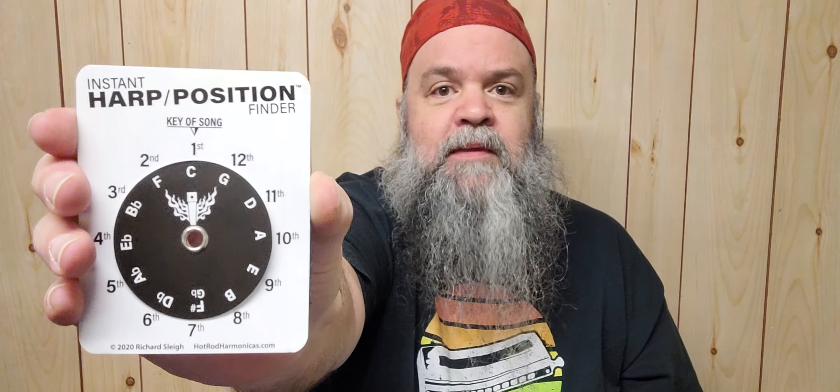So why would I want to use second position, which is what I normally play in? Using my little chart here — I've got a circle of fifths up top, super cool, Richard Sleigh makes these — playing in the key of C, if I want to play in second position I use an F harmonica, which we have over here. Let's just play it without doing anything fancy.